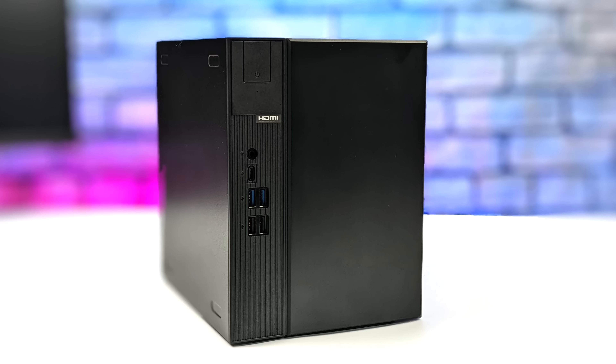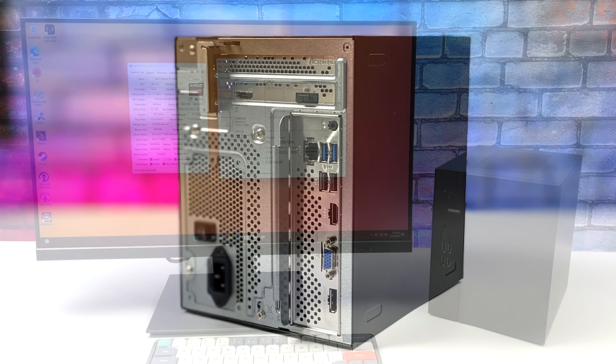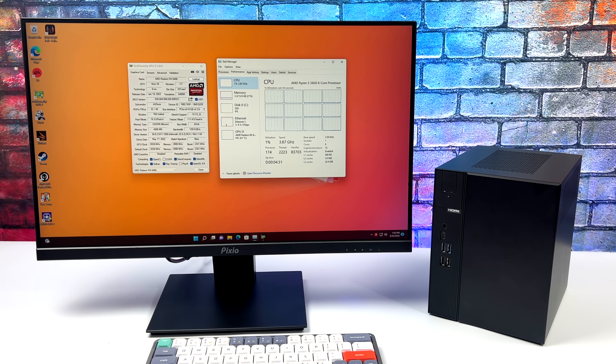For I/O, up front we've got a 3.5mm audio jack, a USB Type-C 3.2 Gen 1 port, two full-size USB 3.2 Gen 1 ports, and two USB 2.0 ports. Around back there are two more USB 3.2 ports, two more USB 2.0 ports, full-size HDMI, D-Sub, DisplayPort, and gigabit Ethernet — though I wish it were 2.5 gigabit.